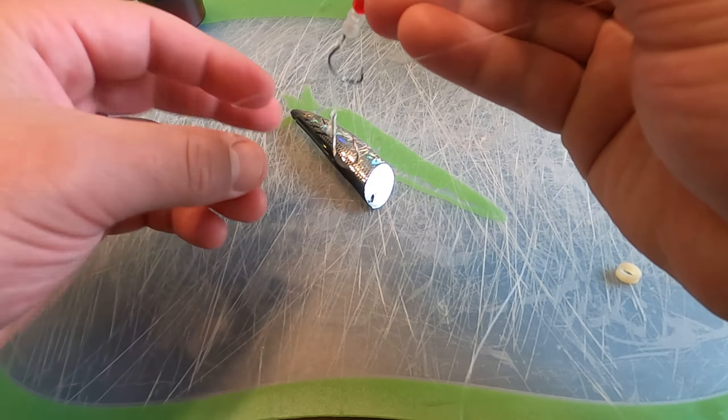Now we're going to grab the Brad's medium cut plug. We're going to run the line through the bottom of the bait to the top, so the small skinny pointed part is aiming down towards our hook — because that is the trail piece that looks like the tail end of a bait fish. We run the line through there and then through the big part as well.